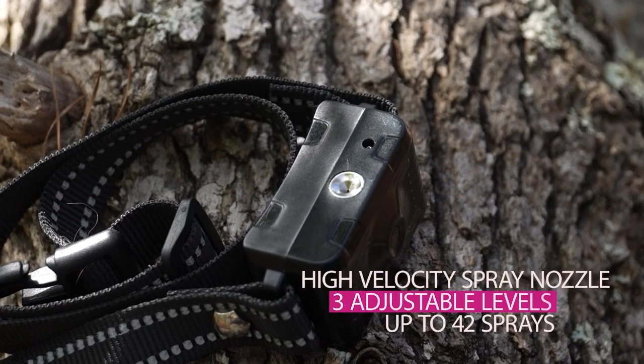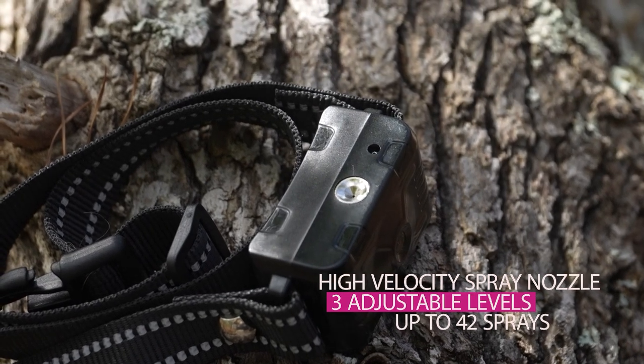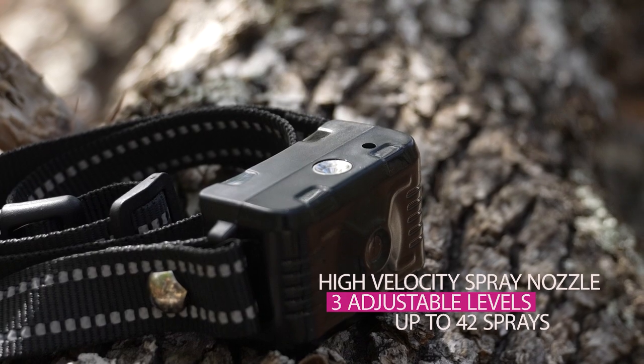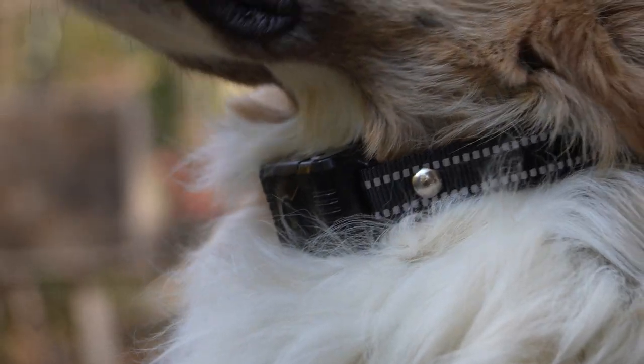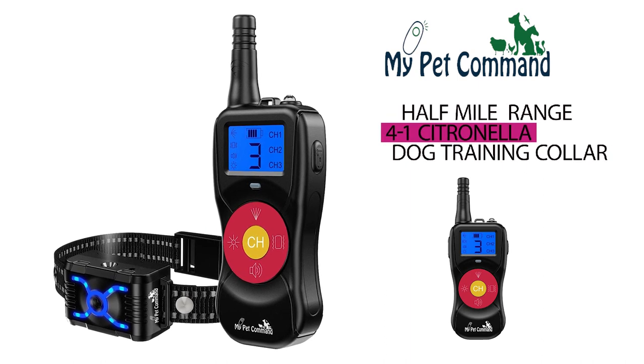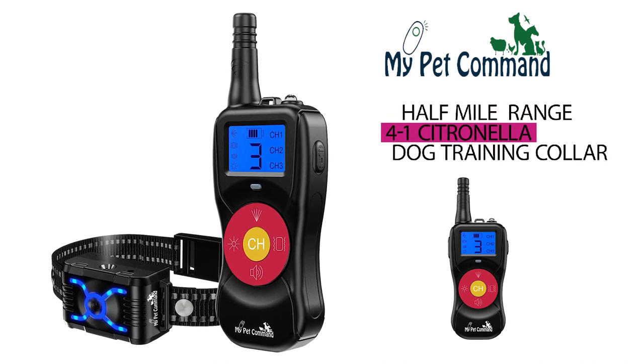This unit has a high-velocity spray nozzle and three adjustable levels of spray modes that can handle up to 42 sprays before a refill, giving you confidence of adequate training. Use the My Pet Command Half Mile Range 4-in-1 Citronella Dog Training Collar — natural, safe, and humane.